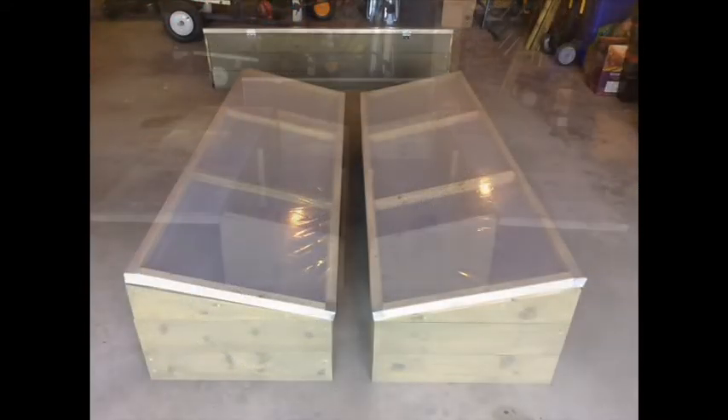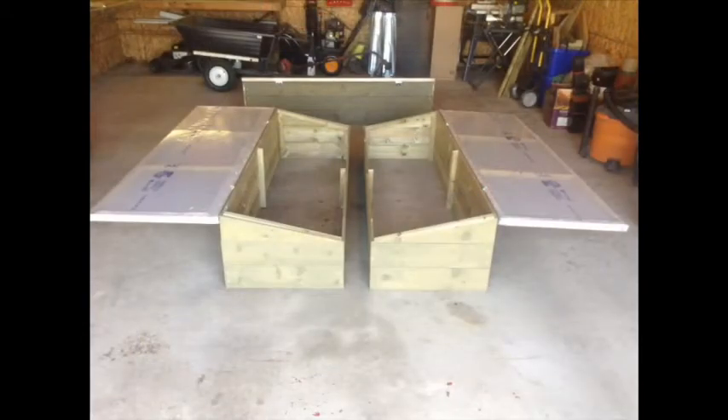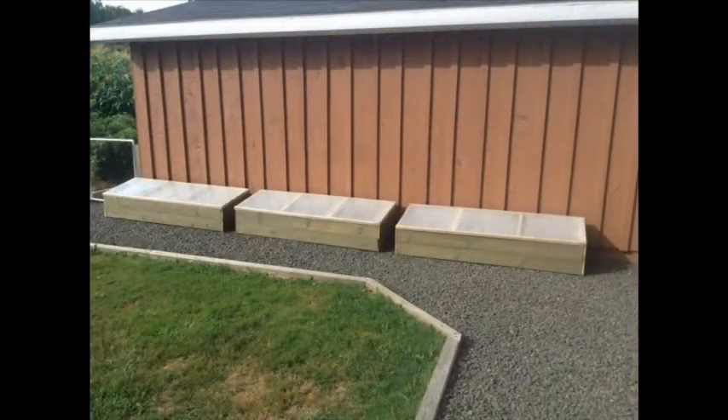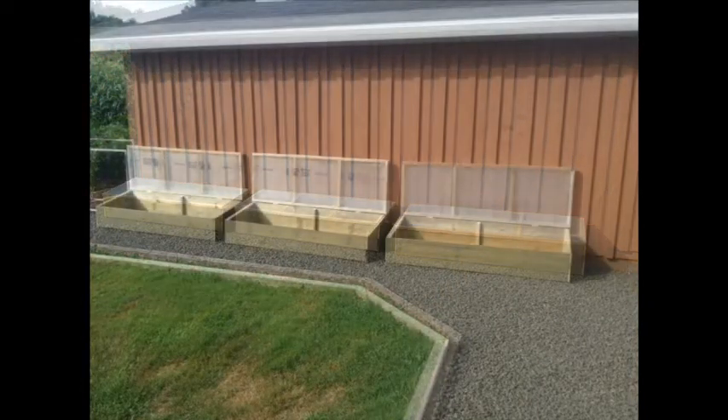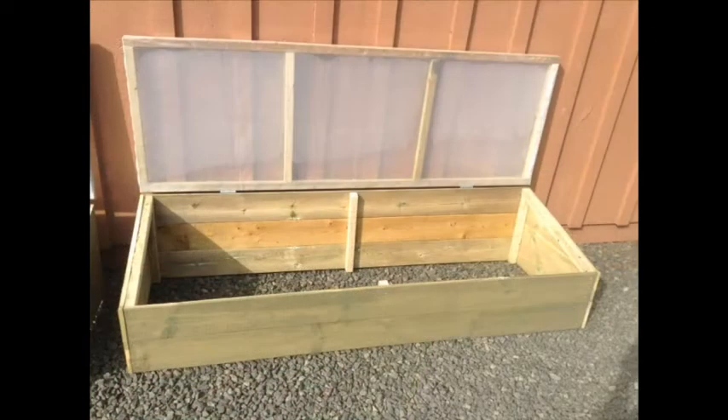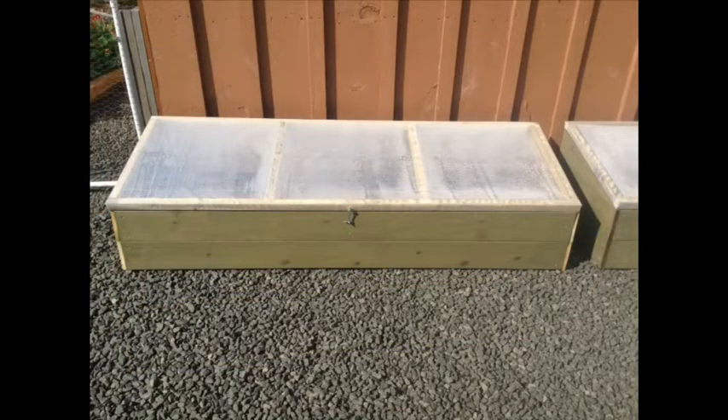With the cold frames completed, all we have to do is plant our winter greens now and enjoy them in January and February. There is nothing like fresh greens from your garden when the snow is three feet high. Just take a look at our video titled Snowblowing our way to lunch and you'll see what we mean.